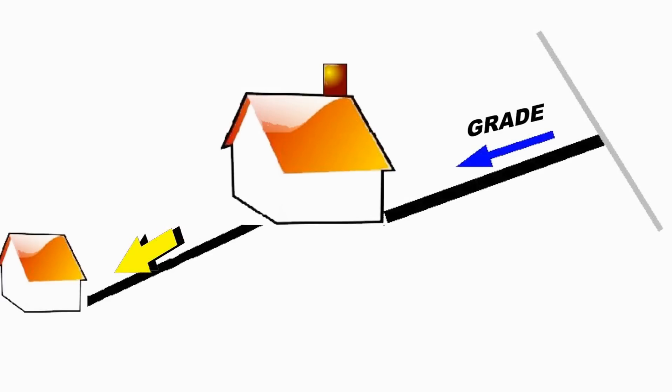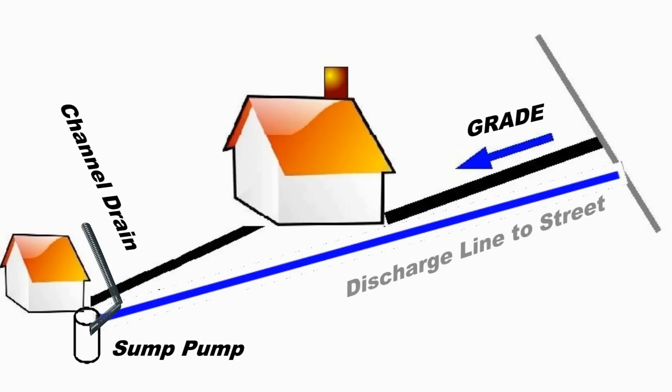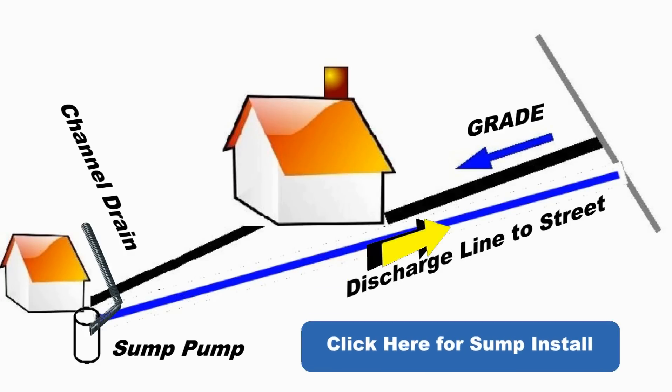And what if the street, the curb, was still higher than the front of your house? Now all that water comes down and pools in front of your garage in the driveway. The solution to this is adding a channel drain or catch basins and a sump pump to lift the water up and discharge that water out to the street.